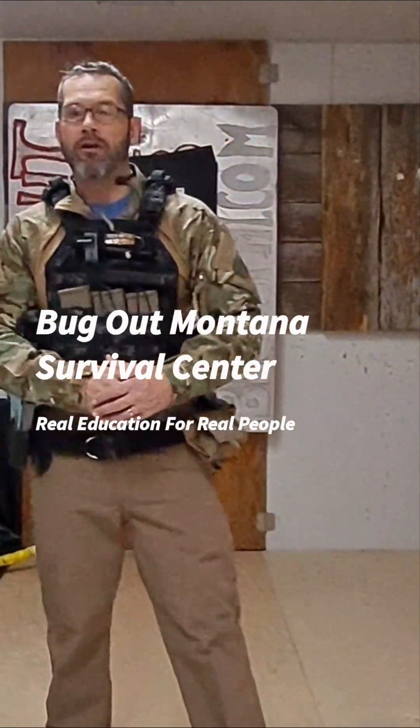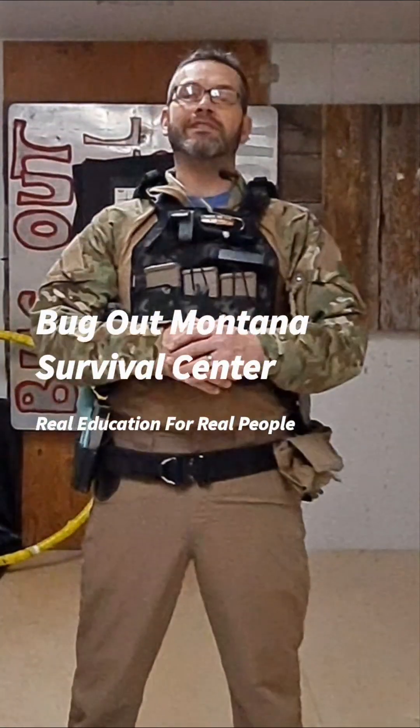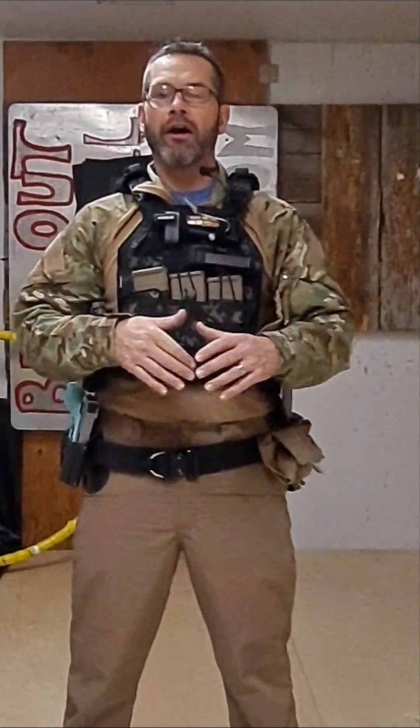Hey guys, my name is Harry with Bugout Montana Survival Center and today I'm going to teach you a 10-step basic drawing method that could help you be more proficient at drawing your weapon.